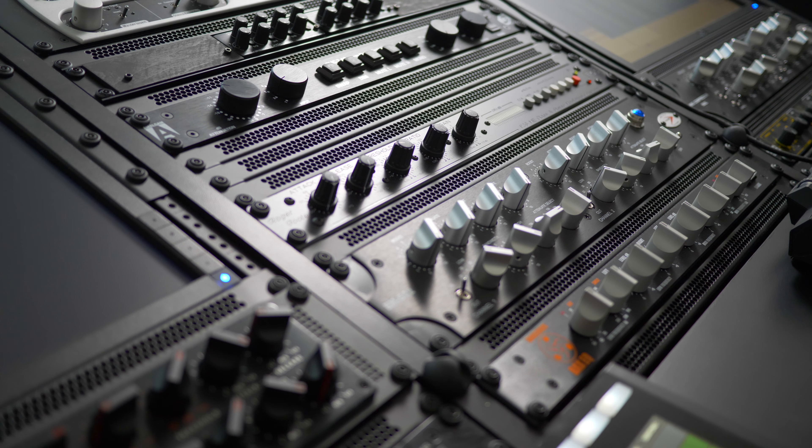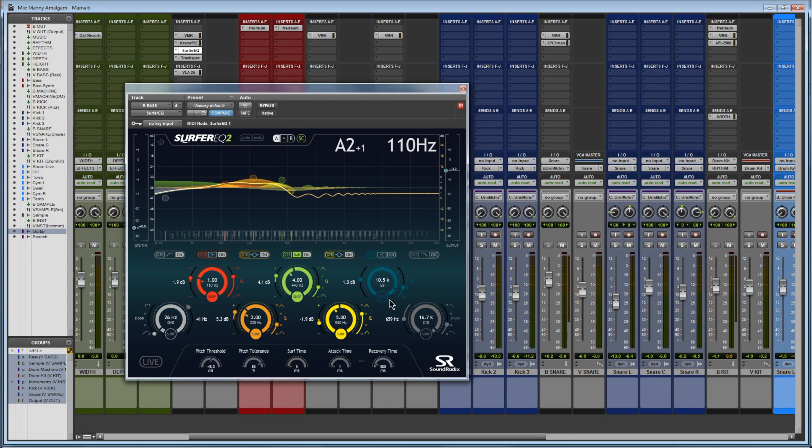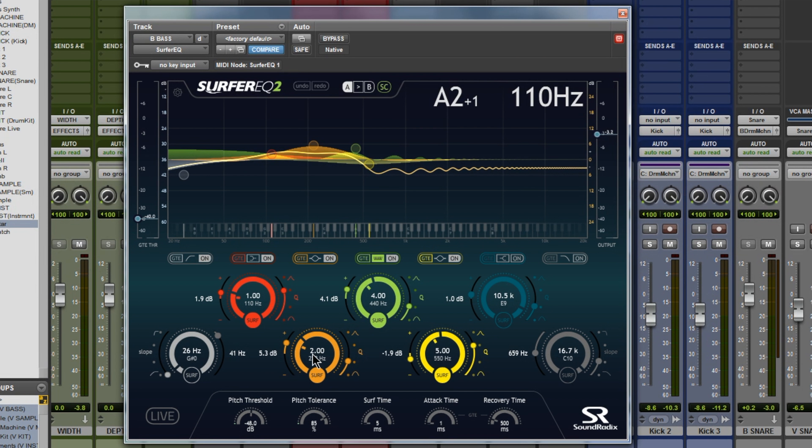We have two really interesting things to show. The first is Surfer EQ, made by Sound Radix. This is an EQ plugin — you notice these values: 1, 2, 4, 5, with frequencies at 110, 220, 440. Normally you'd pick those spots in the spectrum and turn them up or down. Let's play this real quick.